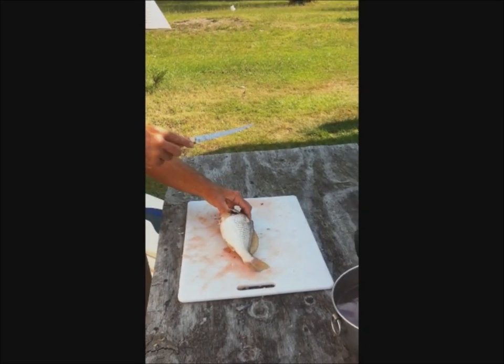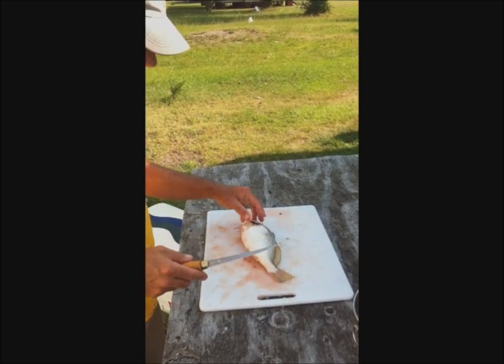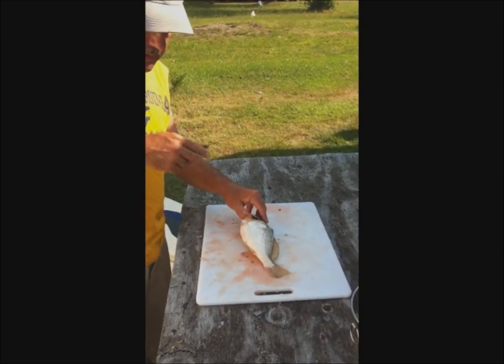This is DeLong Randy and we're going to talk about how to fillet and debone croaker. One of the more common knocks against this fish is that it's real bony — it's hard to fillet and you end up with a lot of bones left over.